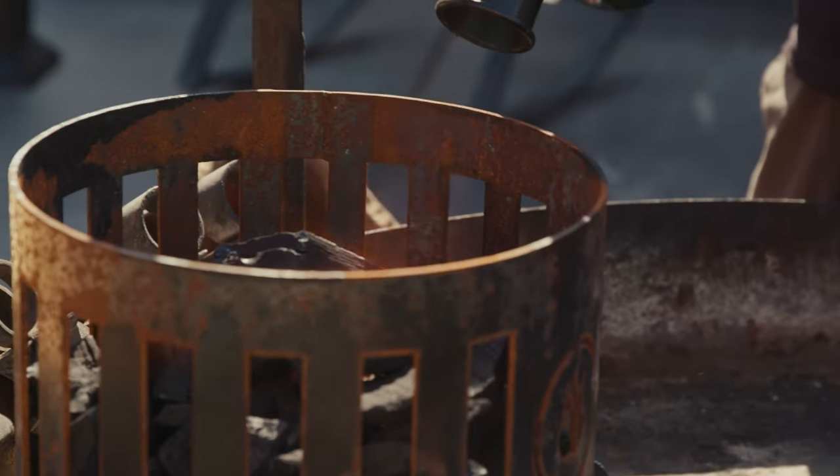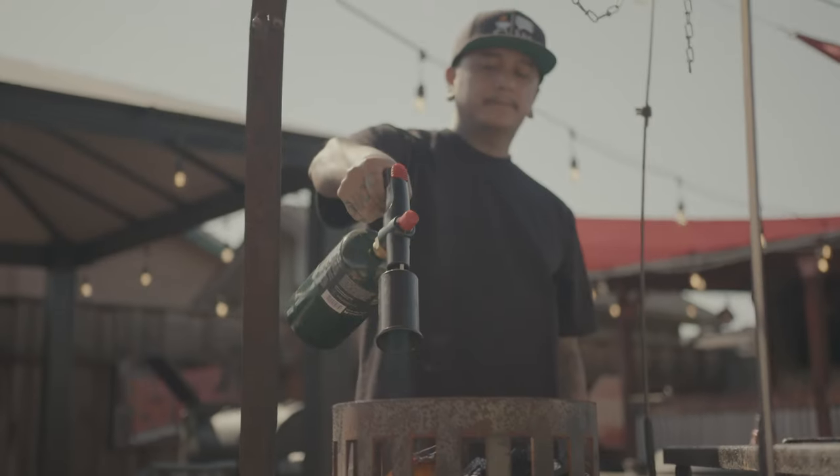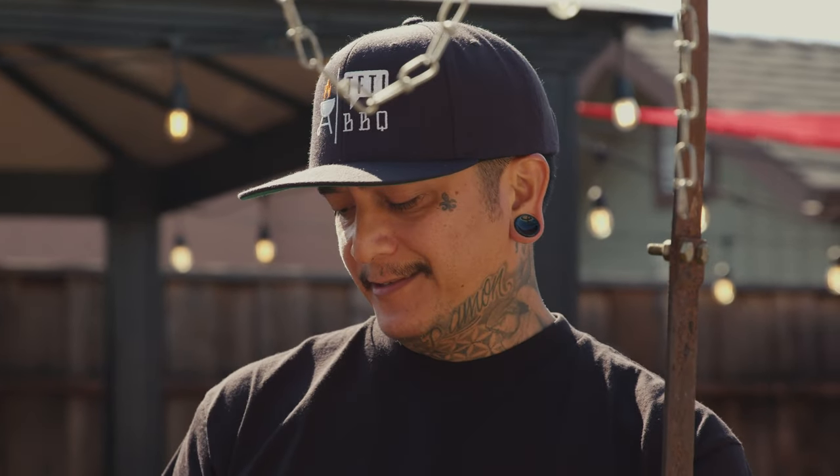Once we get these coals real nice and lit, we're going to start adding some wood in there. Once it all turns into embers, it's going to give us that good flavor underneath the grill to cook these wings. I got some almond wood that I'm going to throw in here once these embers are lit. Hopefully by then Carlos comes with the wings so we can get them prepped.